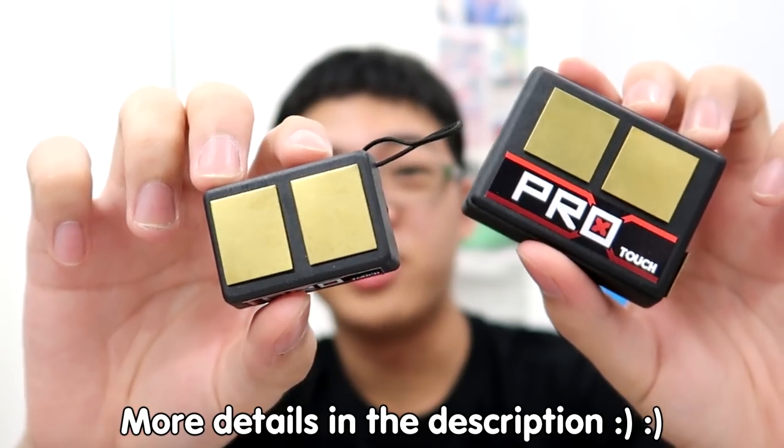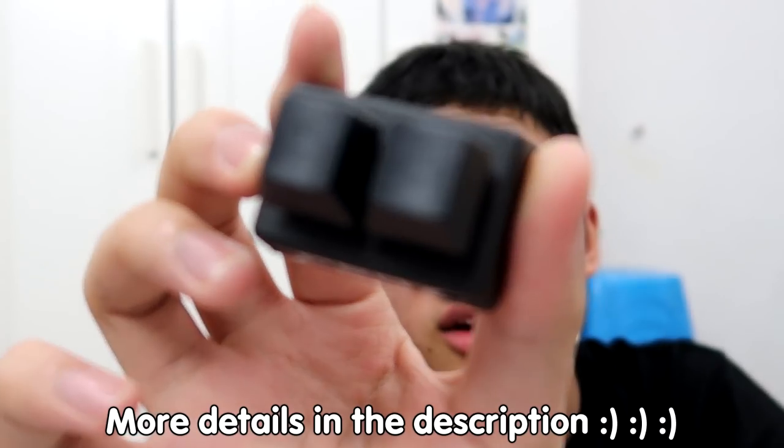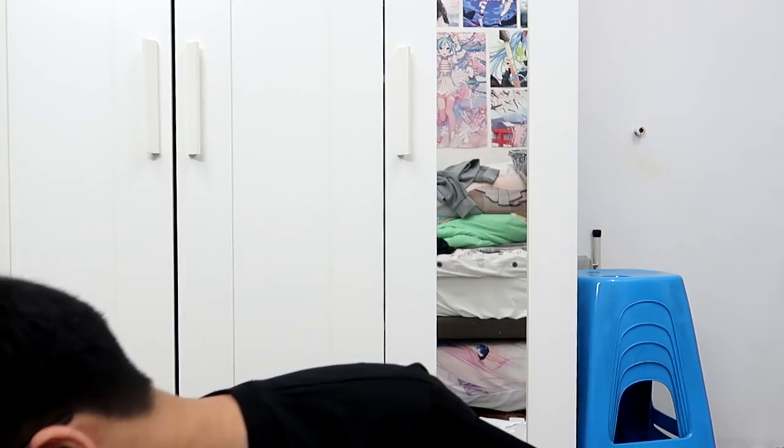Look at this — this is like the mini mini version. You have the big version and then you have the mini version. And this is the mechanical keyboard. I love the blank keycaps, man.